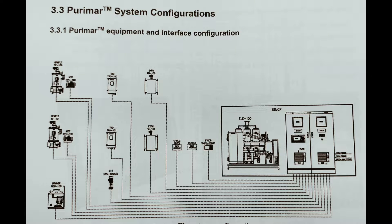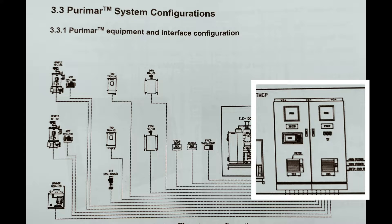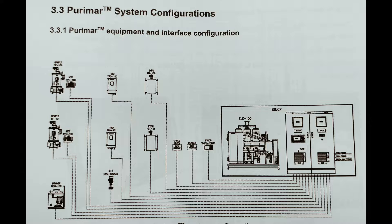You can see this system configuration showing the filter unit, TRO unit, two explosion-proof flow meters, and various other equipment which are attached. All these equipments are directly connected to your main control panel where your power control unit and monitoring control panel is there. This panel is basically the brain for the Purimar system.